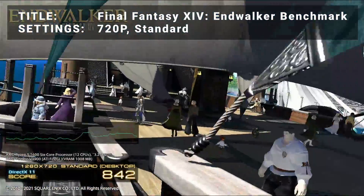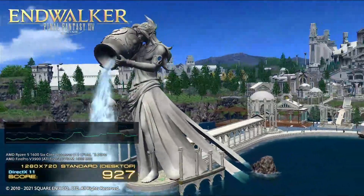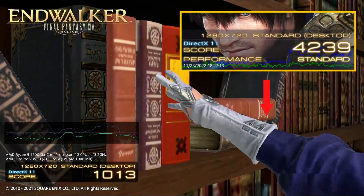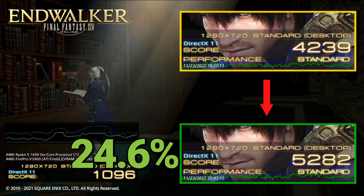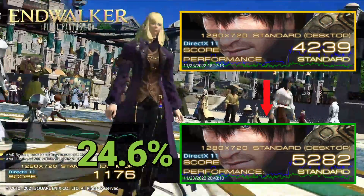Next up, we've got the Final Fantasy XIV Endwalker Benchmark. Running at 720p in the standard preset, base results achieved a score of 4239. After overclocking, the score increased to 5282. That's an increase of 24.6% — more impressive overclocked results for this title as well.